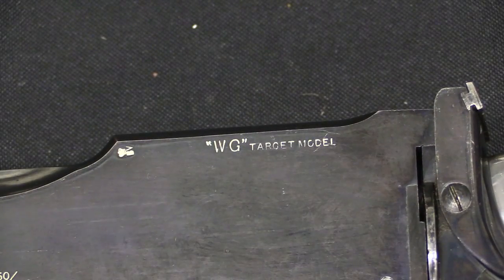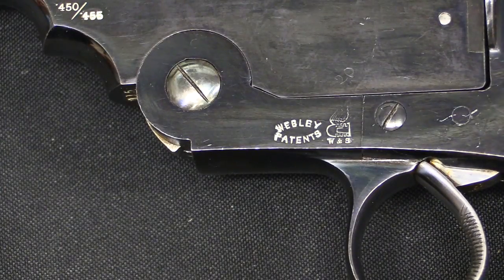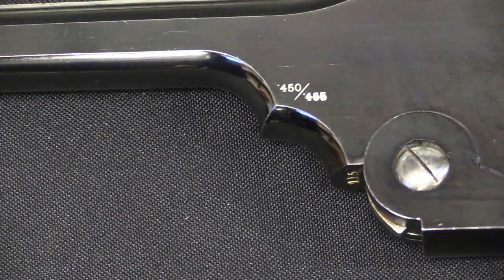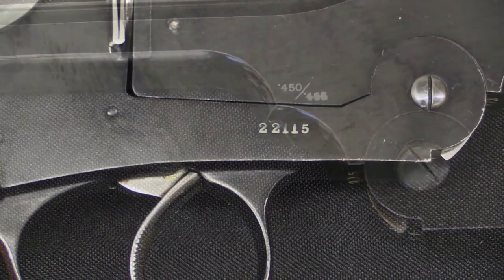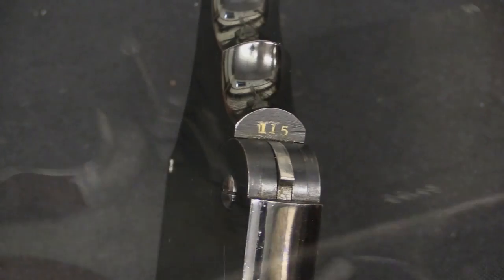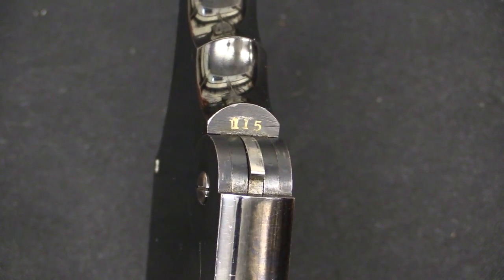It's got the WG Target marking, just like you would expect, up on the top. Down here on the bottom we've got the Webley patent mark and the Webley flying bullet logo. Calibre on this one is .450-455, which is pretty typical. Serial number is right where it ought to be — 22-115 — and the last three digits of that logo on the bottom of the barrel assembly there match: 115.